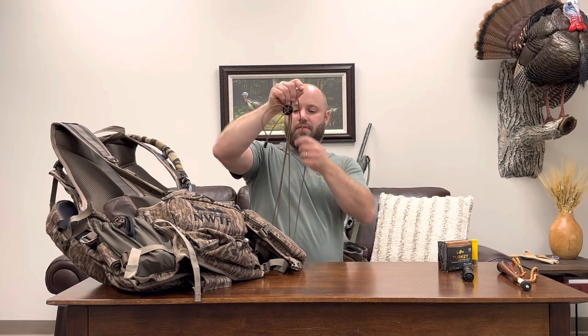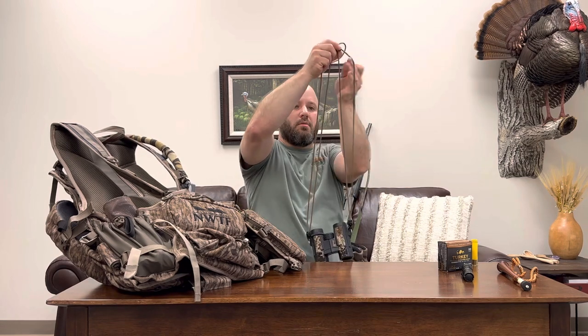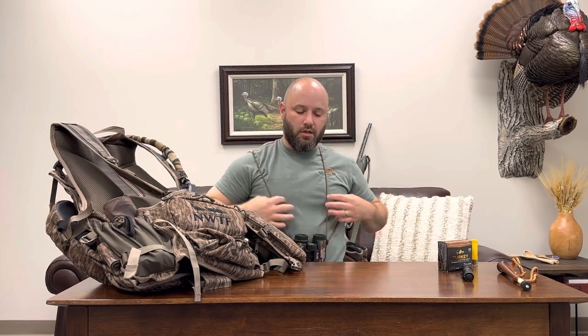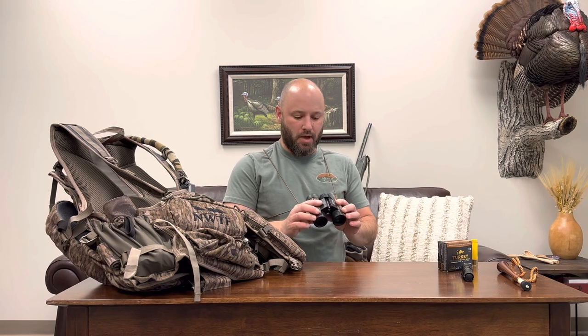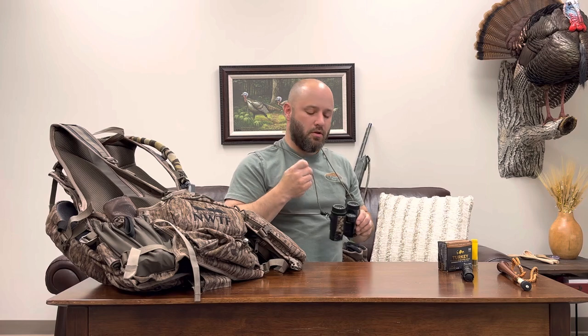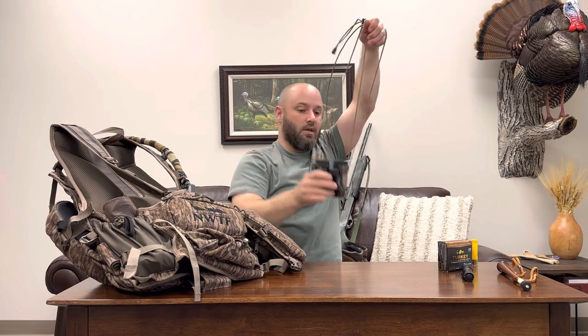This is a cheap pair of Redfield 8x32 binoculars, and I use this Rick Young bino harness. I really like this compared to the big fully enclosed harnesses - those things are just real bulky. If I was using some Swarovski or something like that I'd wear the good harness, but for these cheap ones this one works great. I like the small compact binoculars for turkey hunting - it's plenty powerful enough. Check out the Rick Young harness if you're interested; they're pretty cheap and you can wear it several different ways.